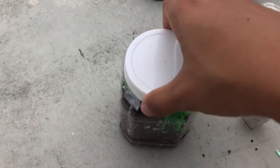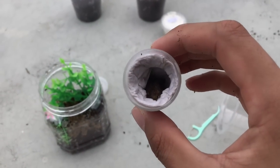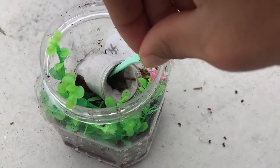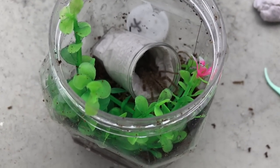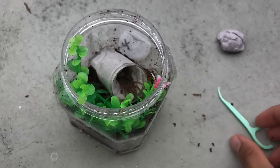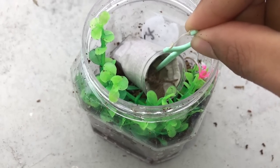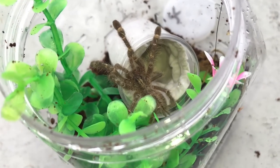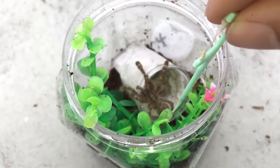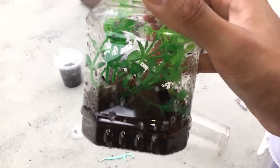Okay, there she is — Poecilotheria ruffilata. I'm not sure if you can see from the camera. Don't you dare crawl up this toothpick! There we go — you can see they are beautiful tarantulas, but I just don't keep this genus anymore. I will do a video explaining why. That rehouse was a success — thankfully, because a running pokey would not be fun.